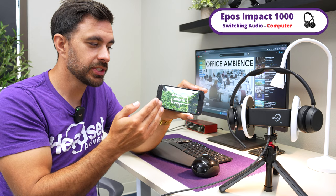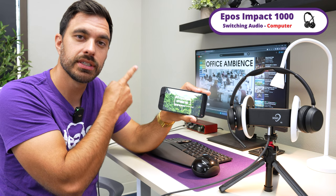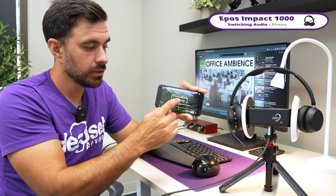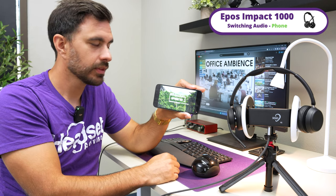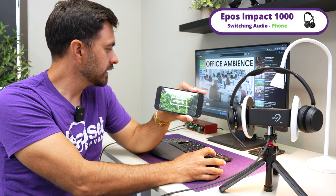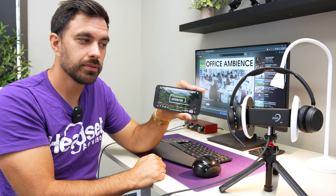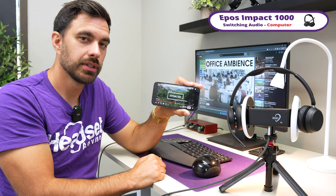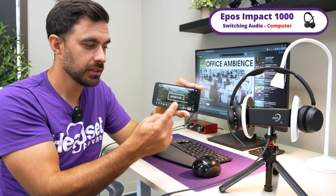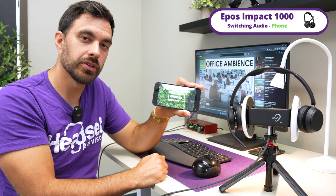In the demo, when you hear music that's the smartphone audio, and when you hear office noises that's the computer audio. We play music first, then switch to office noises, pausing the music on the smartphone — and after waiting for the audio to switch, the office noises come through. Then switching back to the smartphone happens automatically and very quickly.